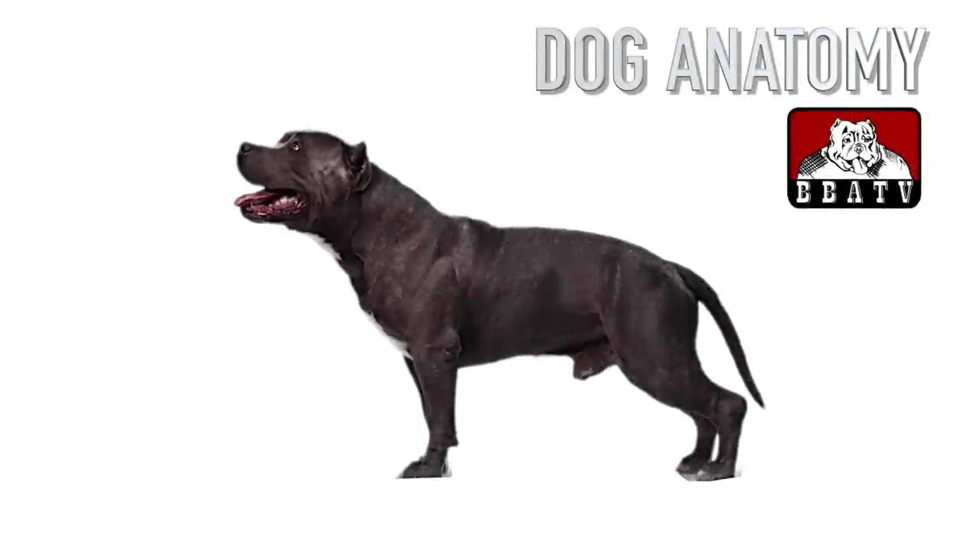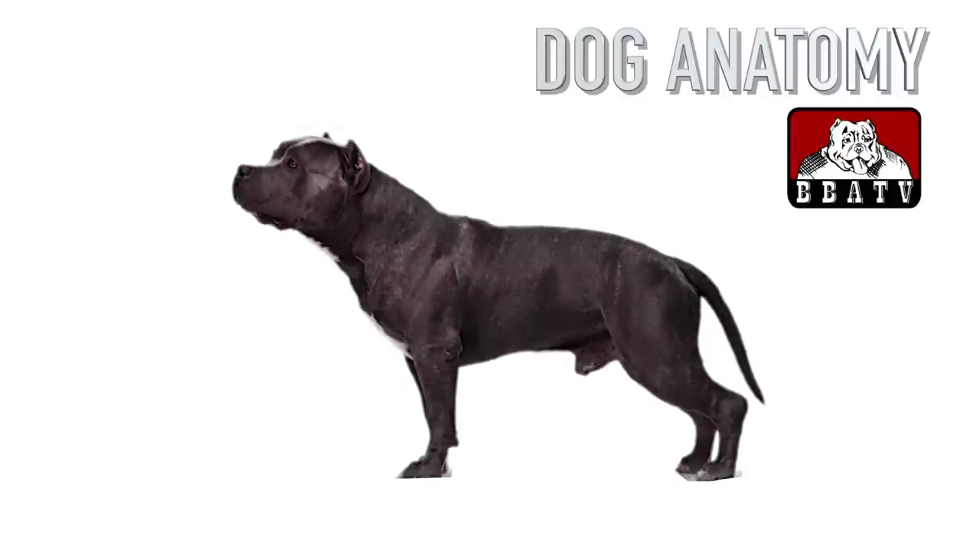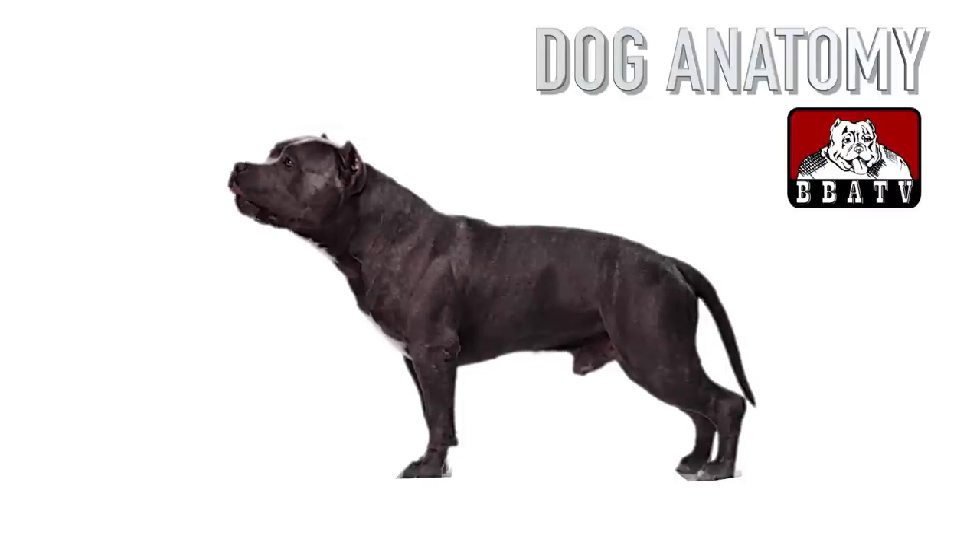Bully Badass TV would like to share with all dog lovers the names of your dog's anatomical parts. Some canine anatomical names may be familiar to you — dogs have elbows and ears and eyes — but other names may be downright foreign.